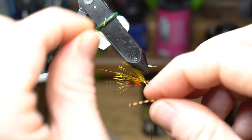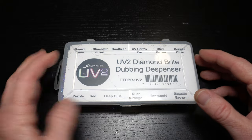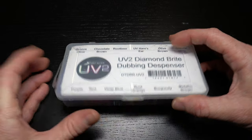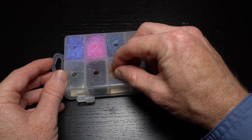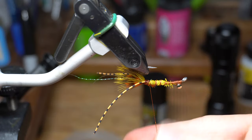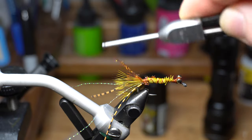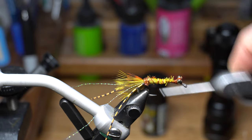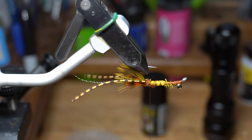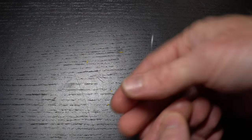Make sure the legs and crystal flash are positioned how you want them. Then we need some flashy dubbing. I like this UV2 Diamond Bright in root beer color. We don't need much here, just a pinch. Dub this onto your thread and then wrap over the thread wraps just below the back section of the materials. Now we need some mono. I have this old spool of tippet that will work just fine. Cut off a generous amount and then tie it onto your hook shank.